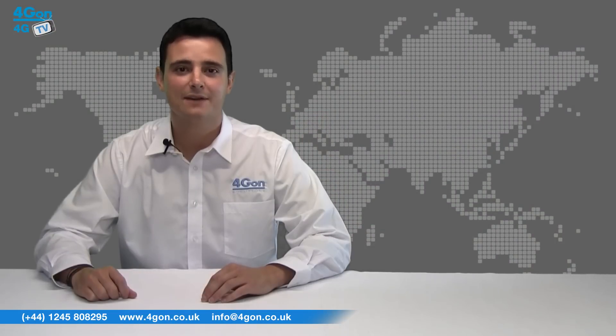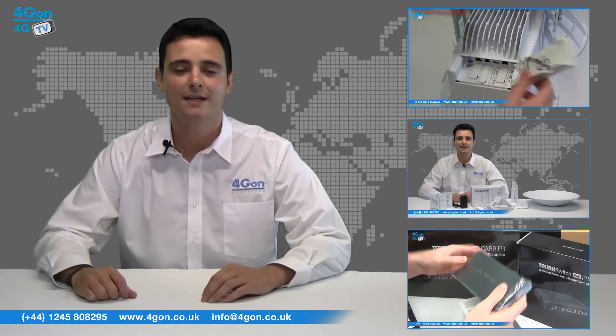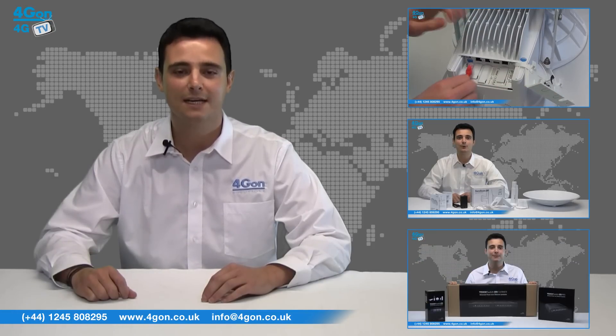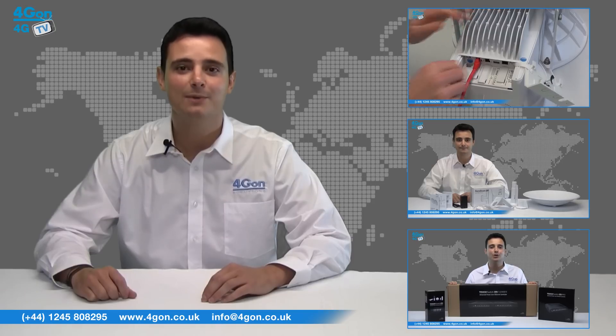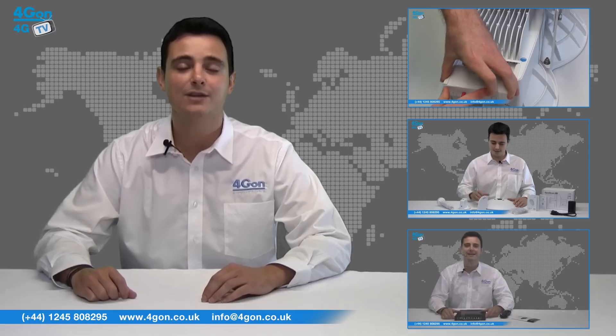So that was our look at the Ubiquiti Tough Cable. Visit www.4gon.co.uk for the best selection of wireless products, excellent reseller pricing, next day delivery and worldwide shipping. Give us a call for pre-sales advice or for any questions you have and our team will be happy to help.